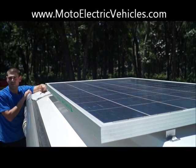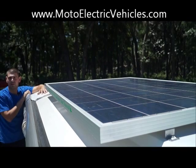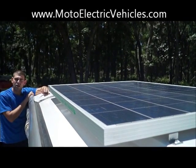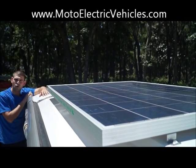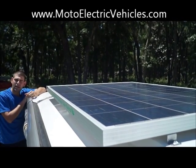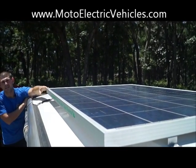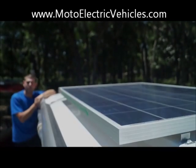It definitely is worth it and it'll give you some extra charge for literally no money. I want to wrap up this video — if you guys have any questions, please do give us a call at 904-247-1818 or visit us online at MotoElectricVehicles.com where you can find these solar panels on our accessories page. Hope to hear from you guys soon.